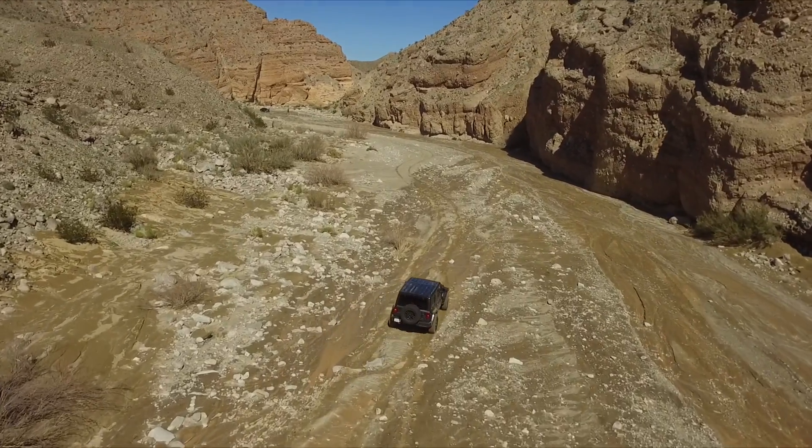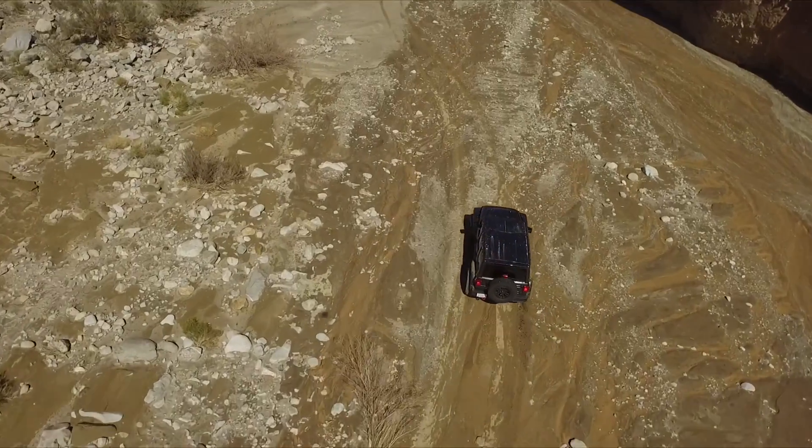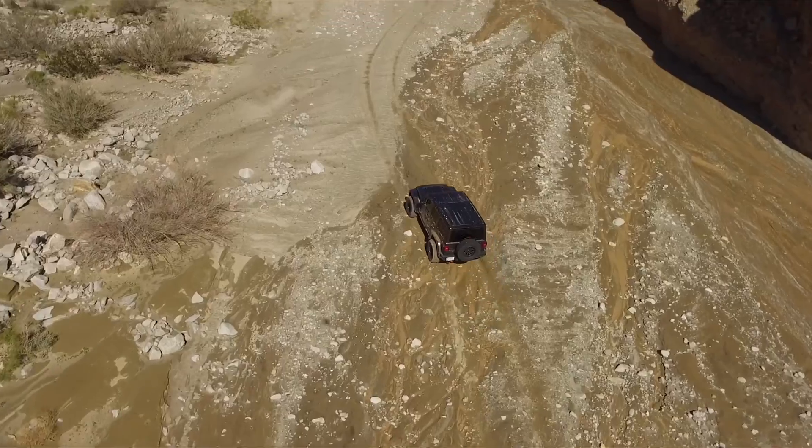It costs two dollars on eBay — sometimes you get it with free shipping, sometimes you don't — but it's a cheap way to take the flicker out and just make all of your drone video look awesome. Hope that helps. Thanks for watching.